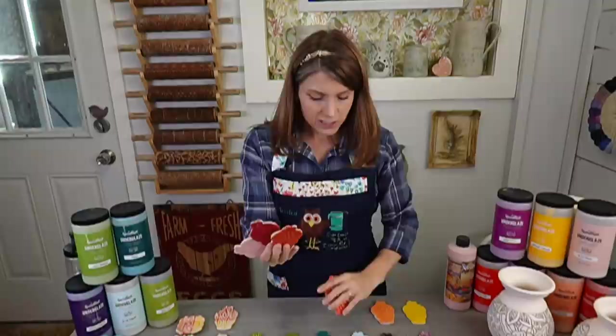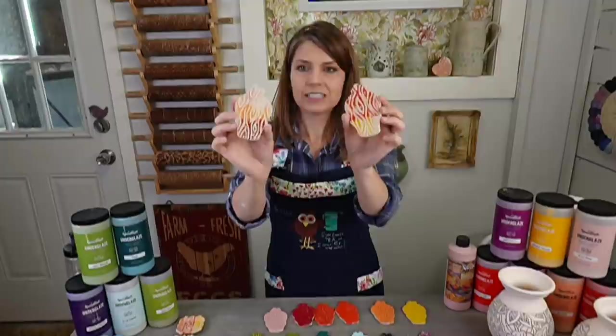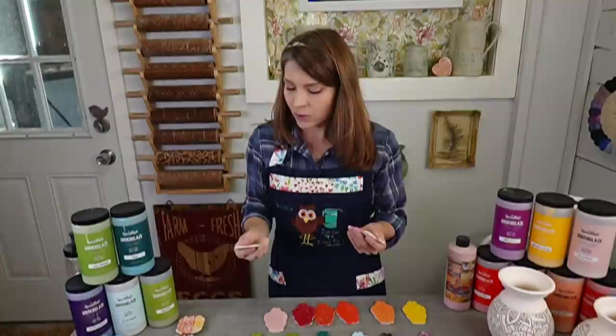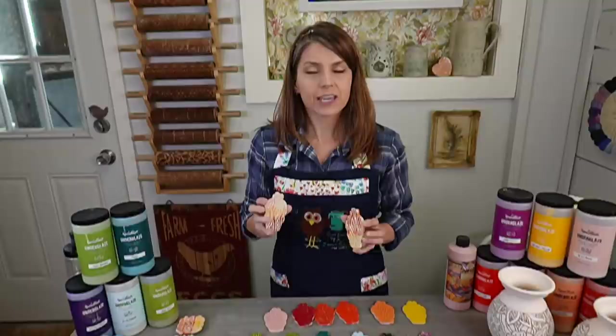I did them as a solid two-coat on these, and then I did some where I layered and did more of an ombré. I unloaded these about 10 minutes ago. I fired my kiln yesterday - I started it at four o'clock in my little L&L doll kiln. I did a medium-speed glaze fire with a one-and-a-half hour preheat and a 10-minute hold at the end, which took 10 hours.